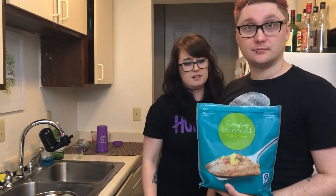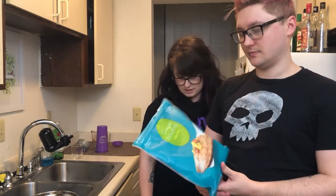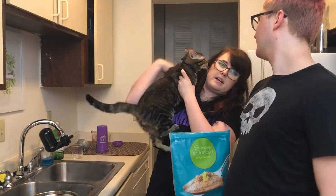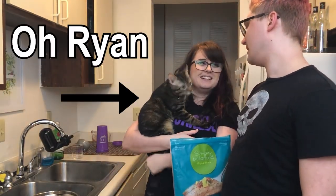Tilapia fillets. Fillets. Oh, special guest appearance by our child — hi, Orion!